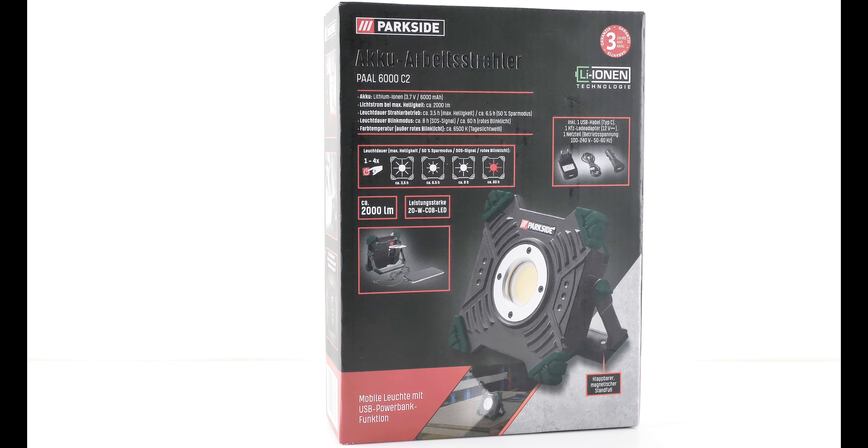Da oben haben wir noch den Einschalter. Der liegt auch nicht direkt auf der LED auf, also durch die Gummierung. Und jetzt mache ich mal das Licht an – natürlich kommt dann noch ein Praxistest. Das wäre jetzt die erste Stufe. Stufe 2 ist gedimmt. Stufe 3 ist praktisch ein Blinken. Und die letzte Stufe ist dieses Notsignal – wenn einem Not ist, kann man damit auf sich aufmerksam machen. Ich denke, das wird man nachts ziemlich weit sehen.